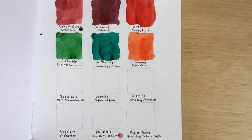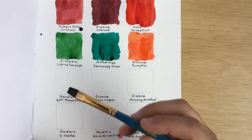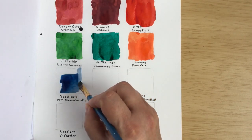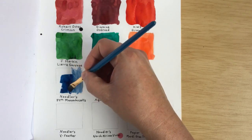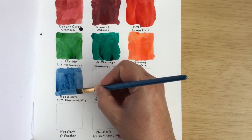Now Chip's going to do some swatching for the first time. Dad, I hope you're good at this — wish me luck! Good luck! So Chip will be swatching Noodler's 54th Massachusetts. I find that 54th Massachusetts spreads a little bit when you're writing with it, so it will make your nib seem a little bit wider than it actually is.